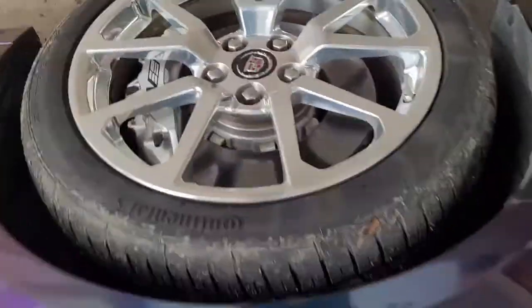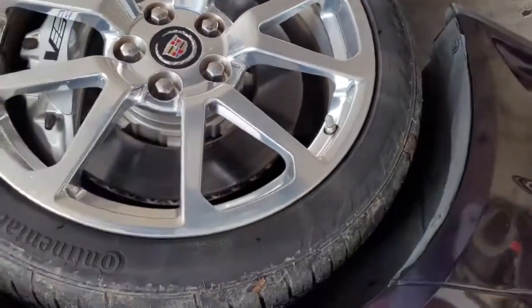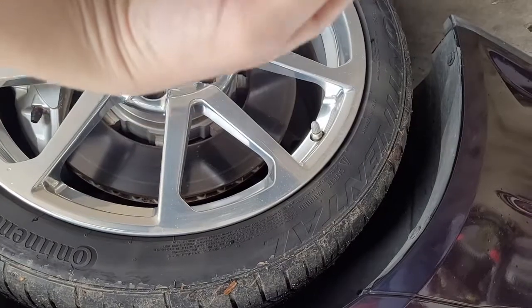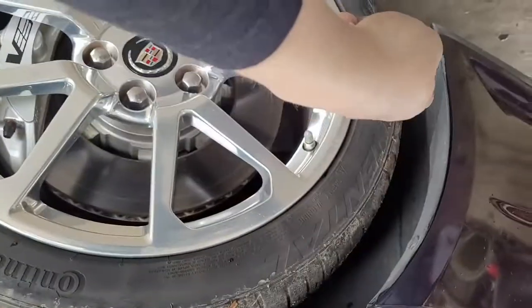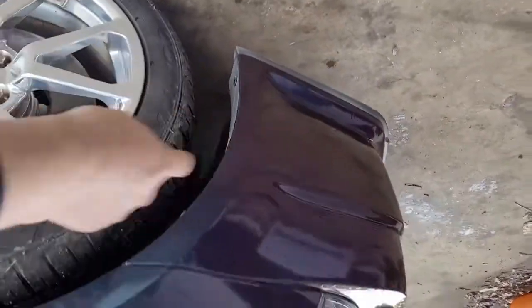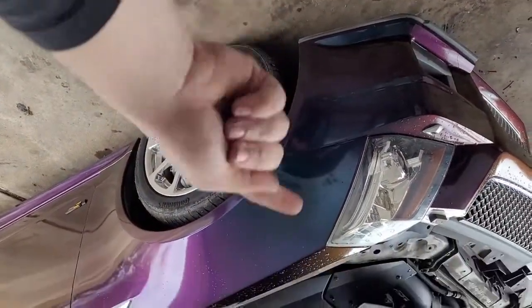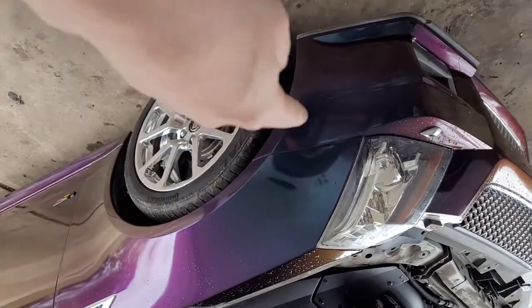Now we'll start on the driver's side. I'm going to try to do this without removing the wheel, but it probably wouldn't be a bad idea to remove it. I'm going to hop in the car and turn the wheel all the way out on the driver's side. Looks like we've got one clip right there, one right there, one right there, and one hiding right there — that's really all I see. We'll pop those out and pry it back to get access behind the front bumper to those two nuts.